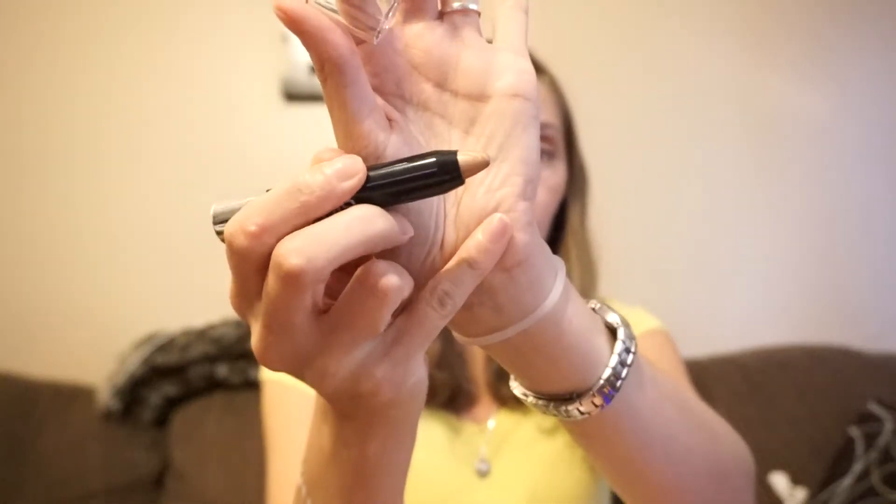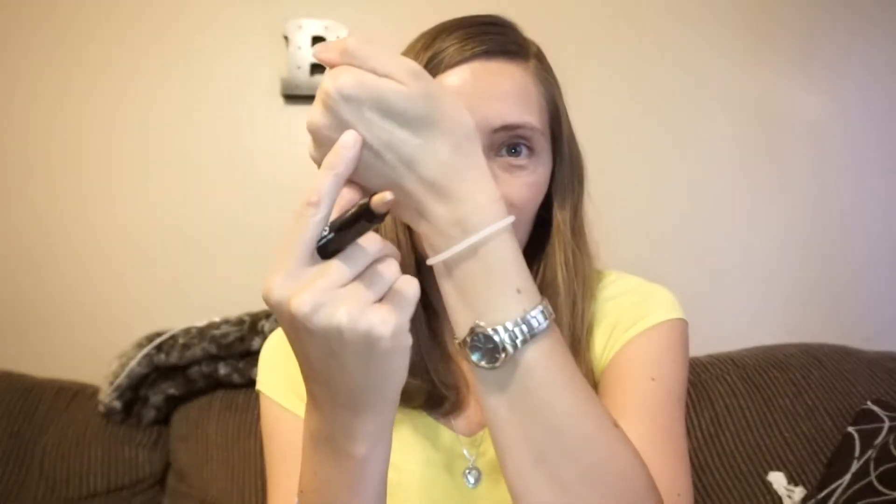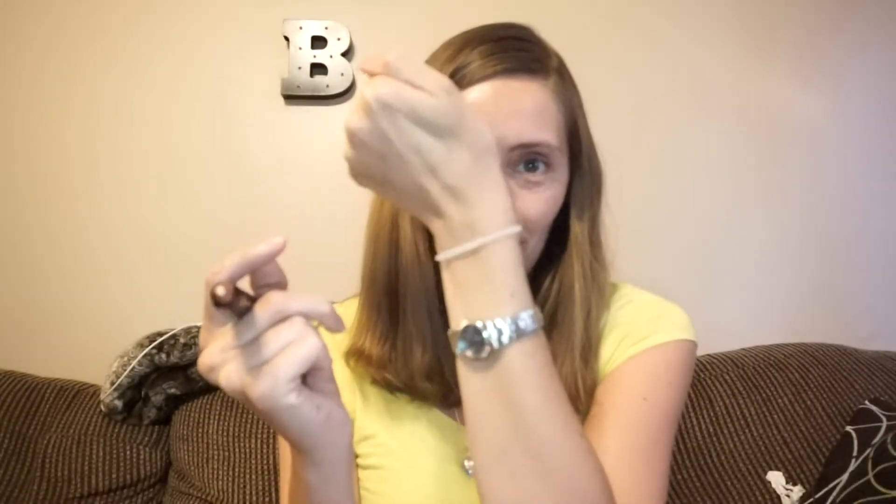We have a Dirty Little Secrets eyeshadow crayon. If you remember last Springbox — I'll link the fail video and the good video up in the card — we got a Dirty Little Secrets lipstick that was such a beautiful color, and this is an eyeshadow crayon now. Oh my goodness, this is a beautiful color. Gold plated. It's a nice crayon right here, and if I angle it just like that you can see the stripe of it. It's gorgeous. I'm going to play with that.